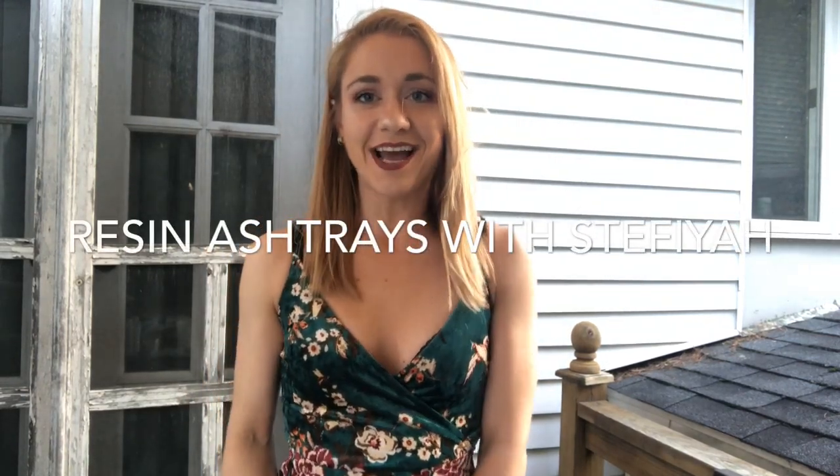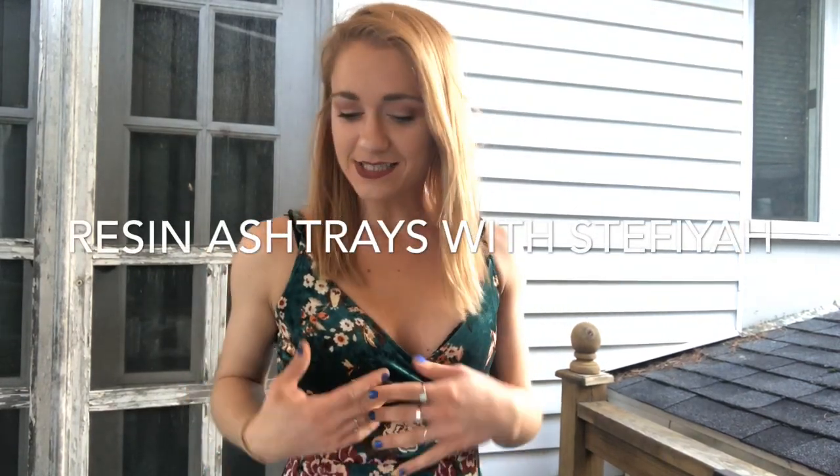Hi everyone, my name is Tafaya. Welcome to my channel. Today we are going to be making an ashtray out of resin.